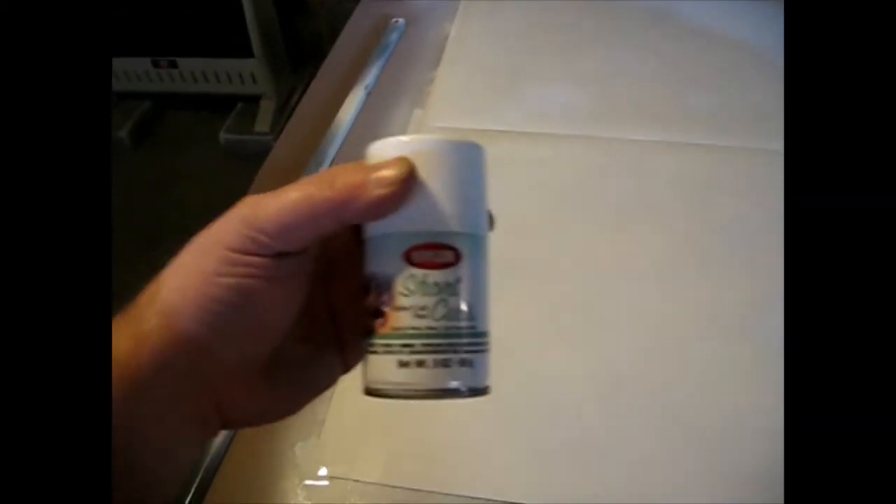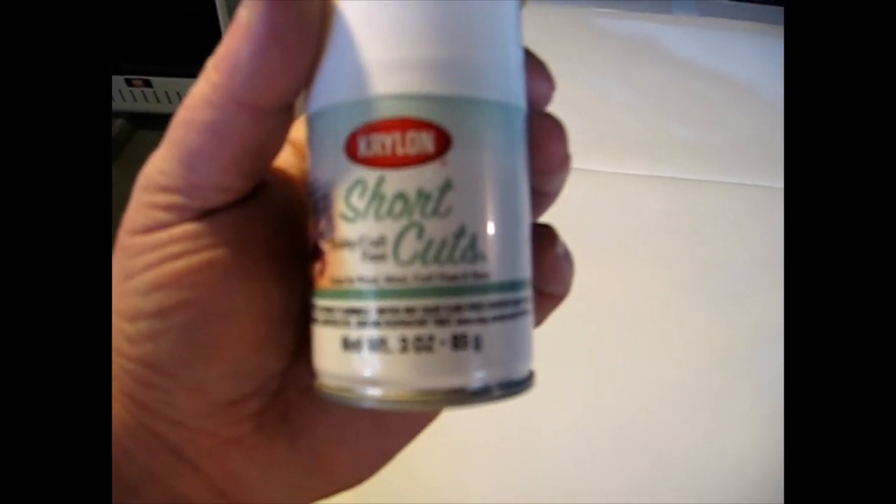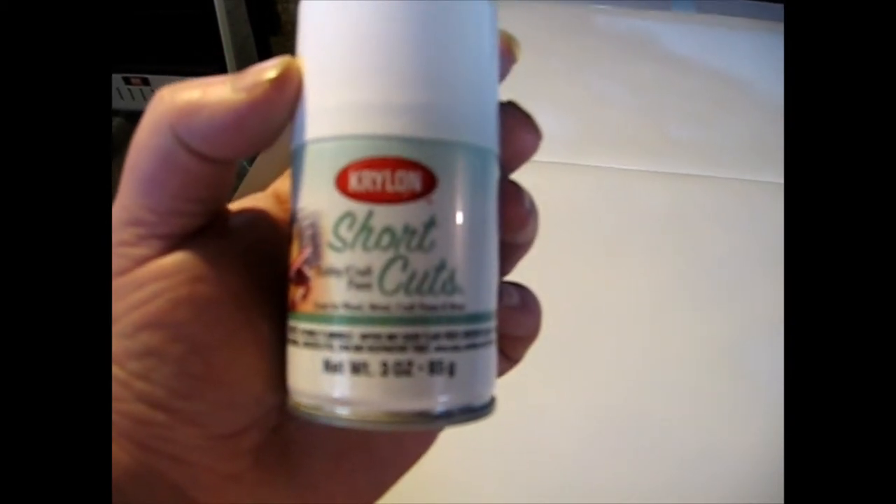So it's a 40 by 54 flag, and right now I'm using paints that can actually be found at your local Joann's Fabrics. It's a Krylon Shortcuts, and I found this works really well when you go to fold the flag over or go to roll it up — it holds really well.